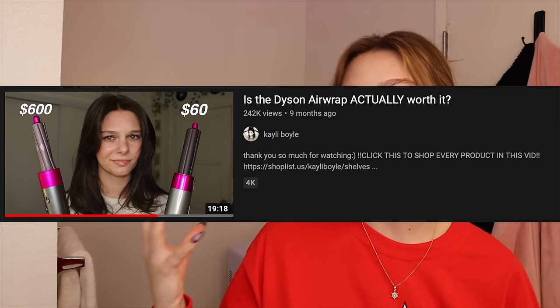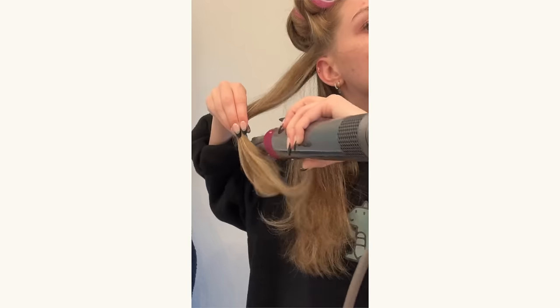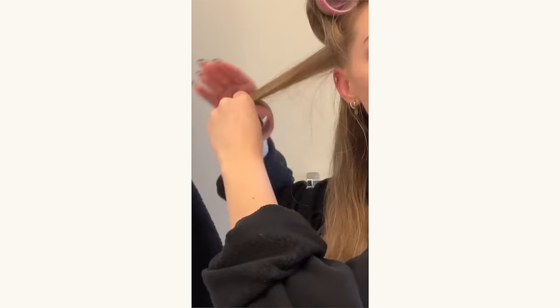We all know our trusty Dyson Airwrap — I love her. We don't dislike her, but she is bougie and expensive. I only bought her for a YouTube video. I use my Dyson Airwrap all the time. It is my first choice above everything because of its technology to not damage your hair as much with heat. That is why I love it so much.